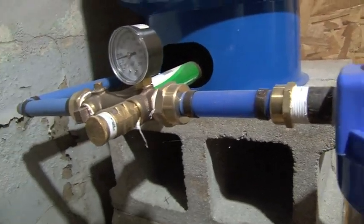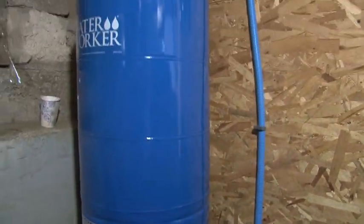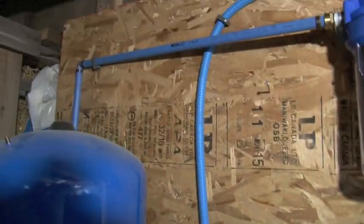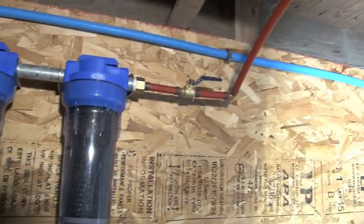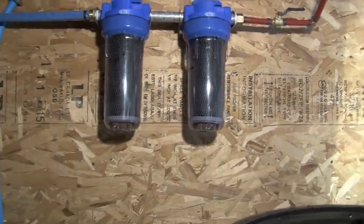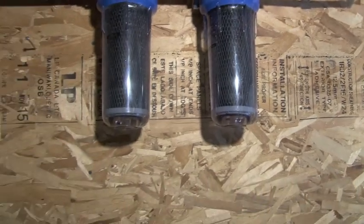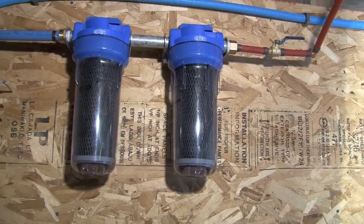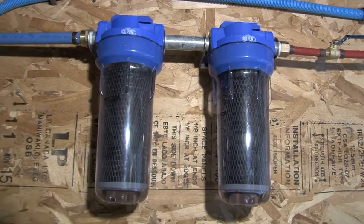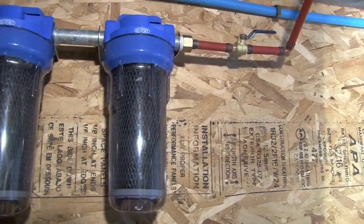If you go to the big box store and say you're putting in a shallow well, they'll direct you to all the parts you need — pressure gauges, overflow valves, pressure valves, PEX piping. It pressurizes in this tank, runs through another set of filters, and I have off-valves so whenever I need to change the filters I can. I like these DuPont filters — they were fantastic. For really high-grade drinking filters go online and find good ceramic ones; these are one micron right in here.